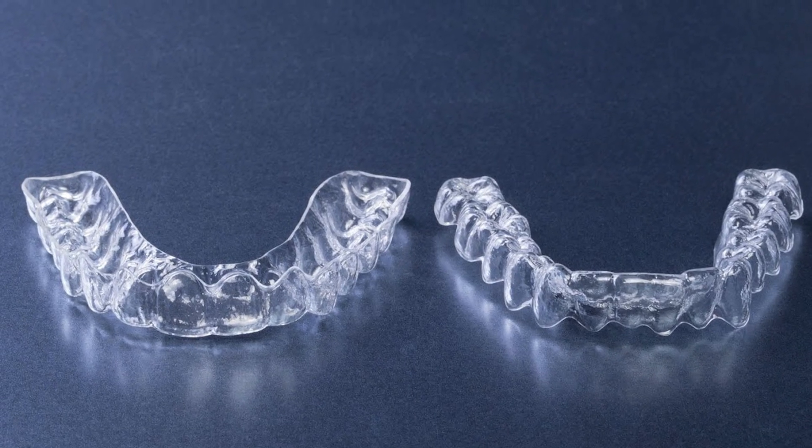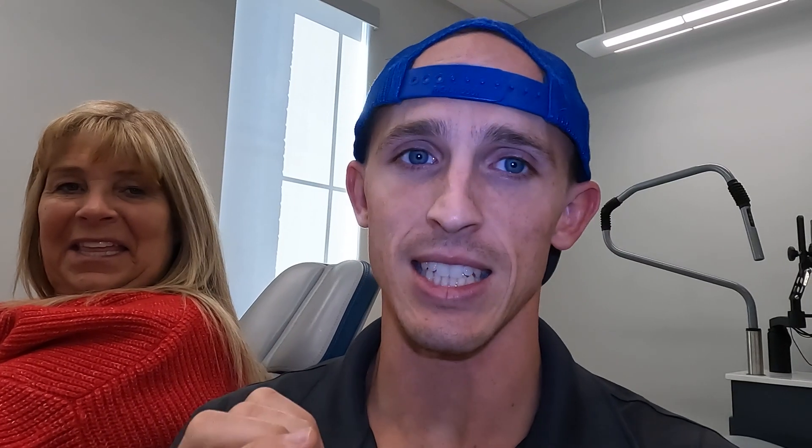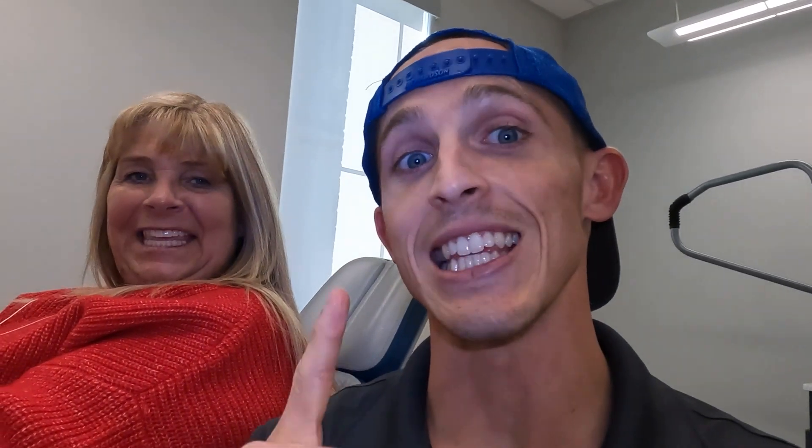That means you need a retainer that you're gonna keep in your mouth for many, many years. Everybody needs retainers. Sometimes you have to replace those retainers, and sometimes you can make them last for decades. But the point is, with retainers, you absolutely need something if you want to try and prevent tooth movement and keep all those teeth as straight as they can be. Carolyn has elected the clear retainers.